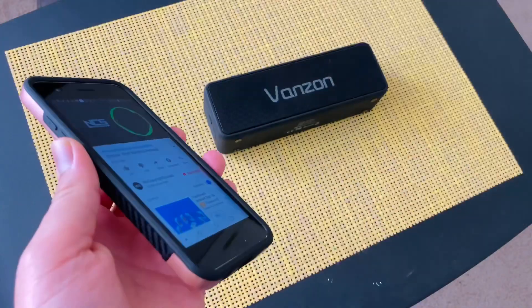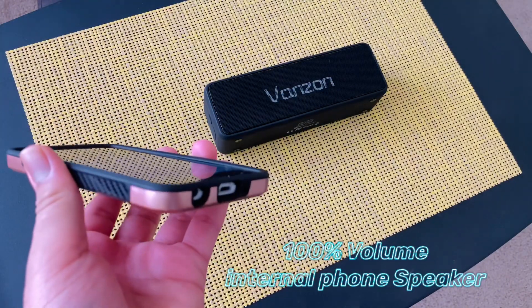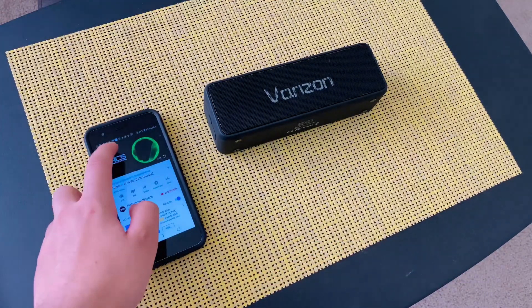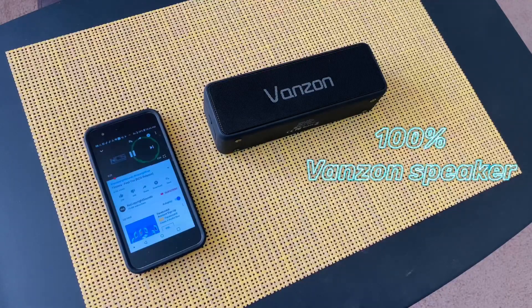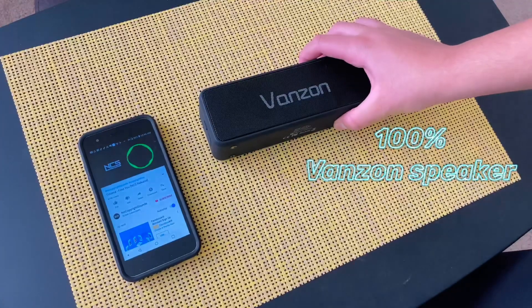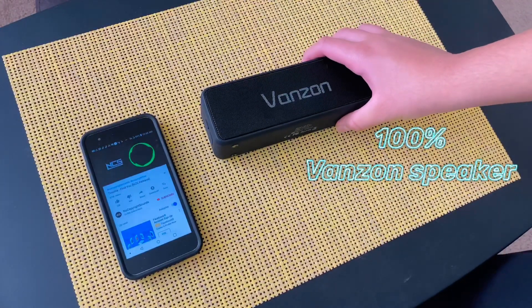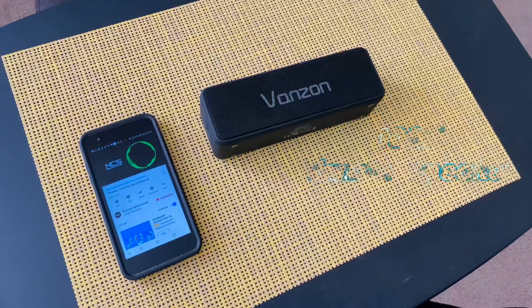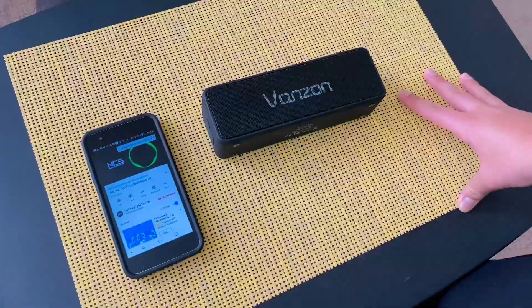When it comes to the sound quality, this speaker is really good. It has very nice bass and the sound quality is very good — just listen to this. So check them out at the link in the description down below. It helps this channel a lot.